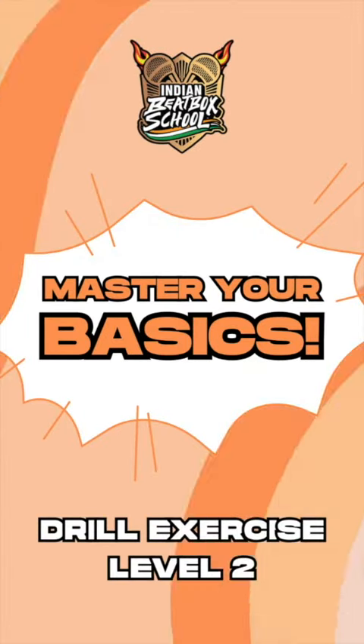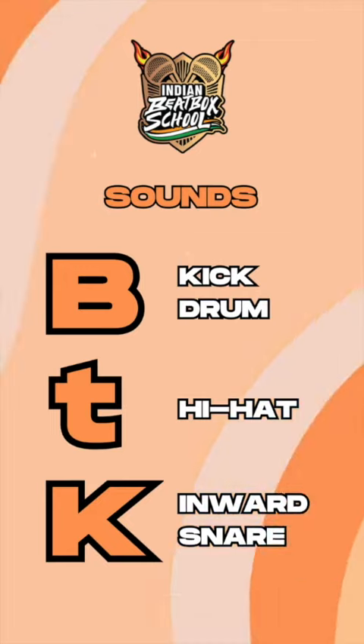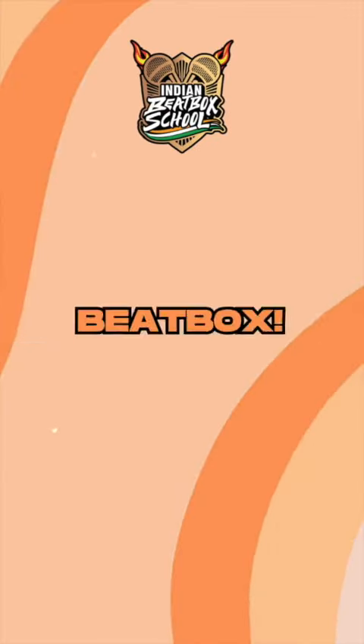Indian Beatbox School — master your basics, drill exercise level 2. Sounds: kick drum, hi-hat, and the Invert K-snare. Pattern: BBTT KKTT, at a tempo of 60 BPM. Let's do this — three, two, one, beatbox.